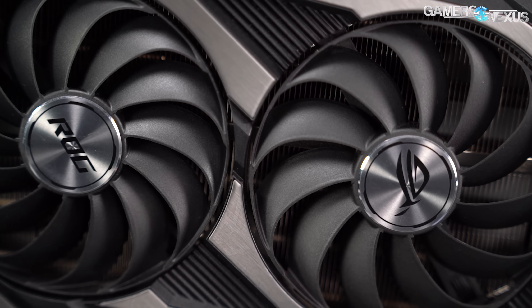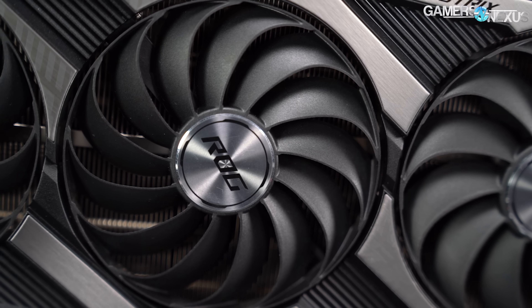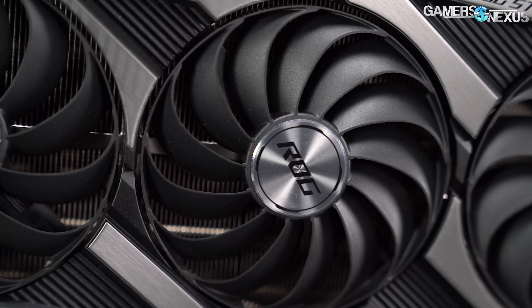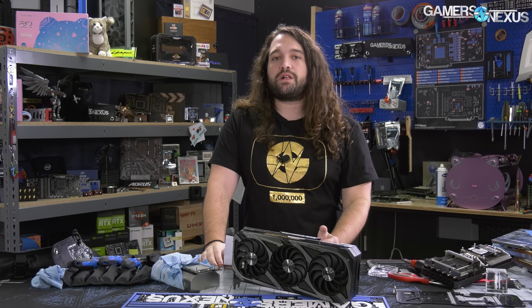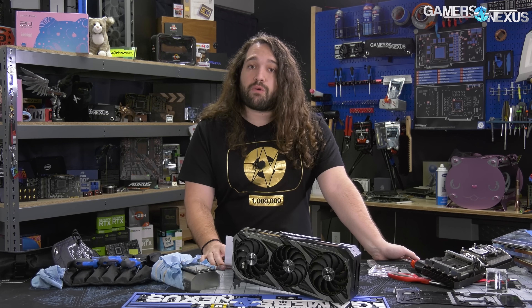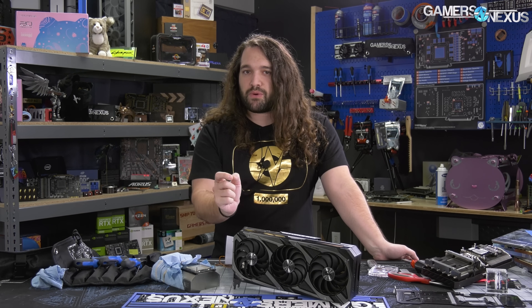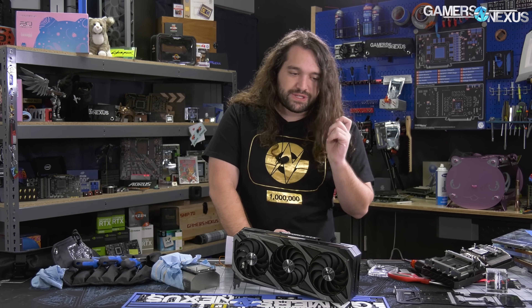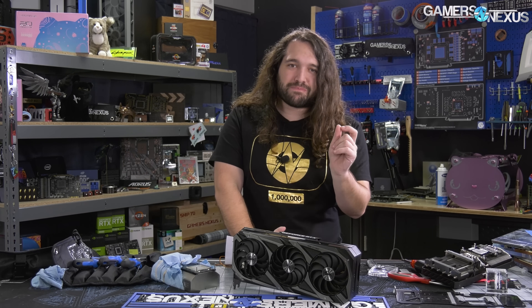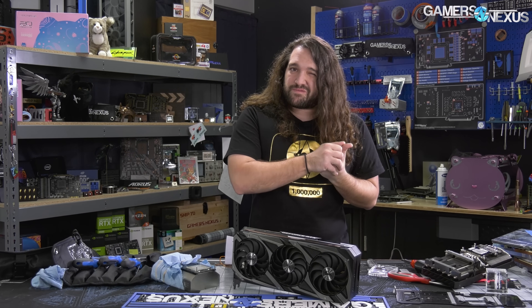The card additionally has good attention to detail on troubleshooting features, like highlighted ground, 12V1, 12V2, 3.3 volt, and GPIO read points on the back of the PCB in order to quickly identify problems. We have a separate teardown on this card going up as well, showing the detail of the heatsink and cooler design. Pinpointing spots on the card is helpful for modding, overclocking, or troubleshooting to make sure the card's not fully dead.